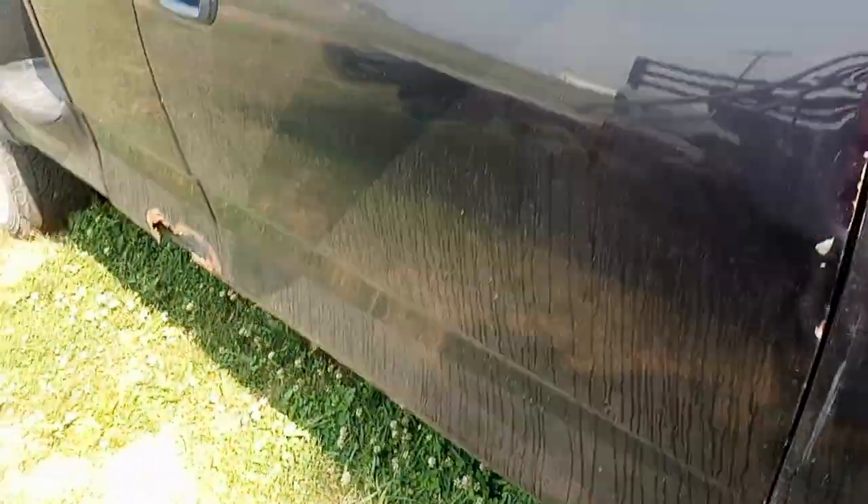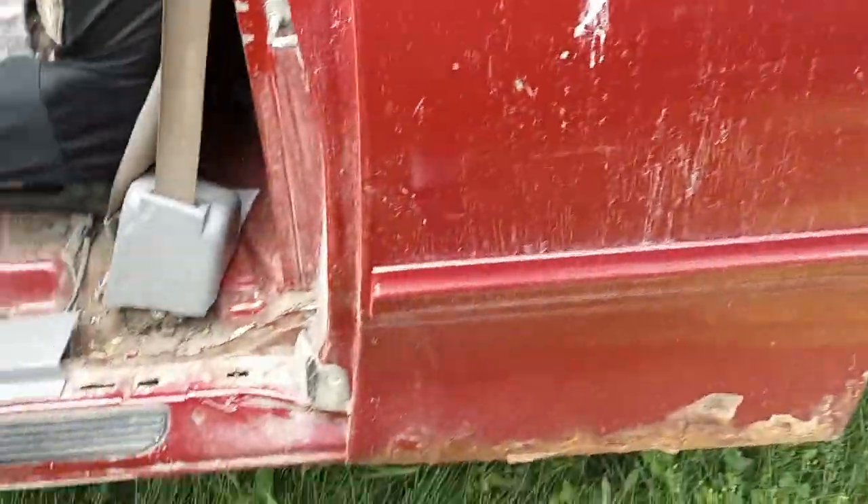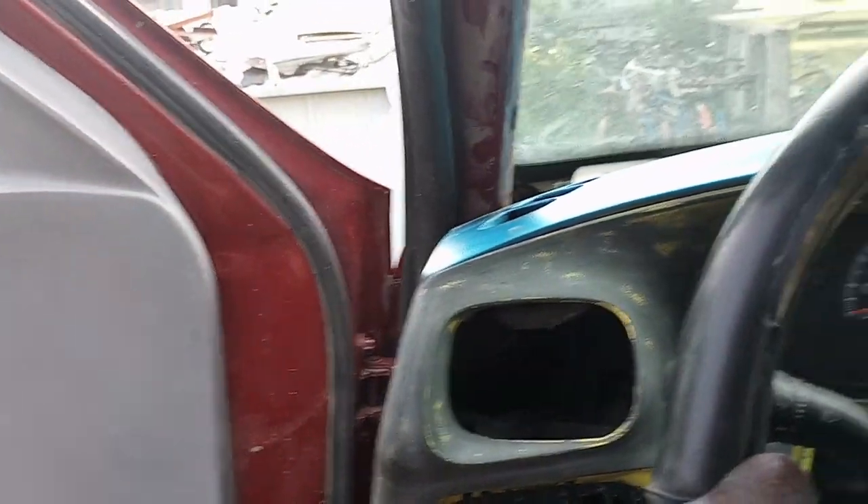Now I'm going to do the exhaust. This truck sounds too quiet — when I'm driving this truck, I miss the growl of my other truck. I haven't started this thing up for a few months. I just reconnected the battery for a few weeks. See if she starts.